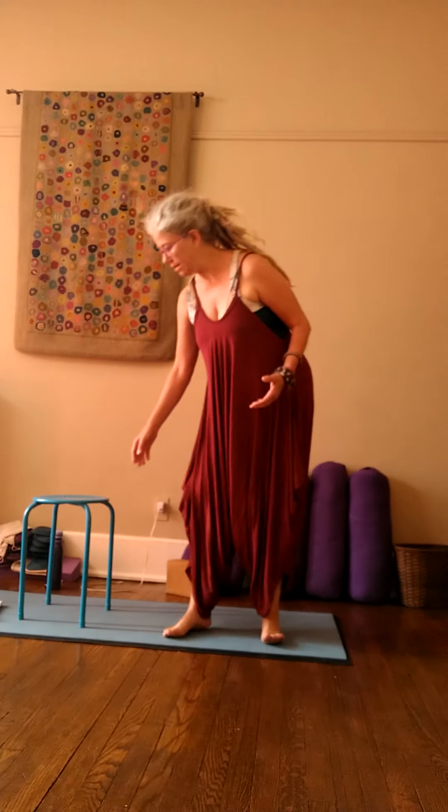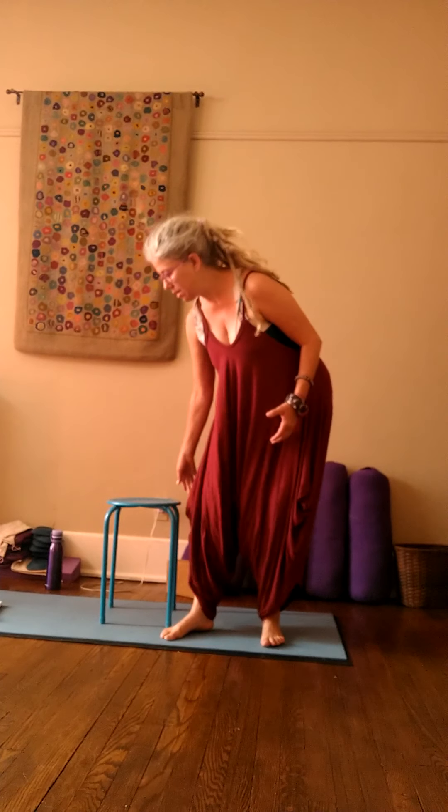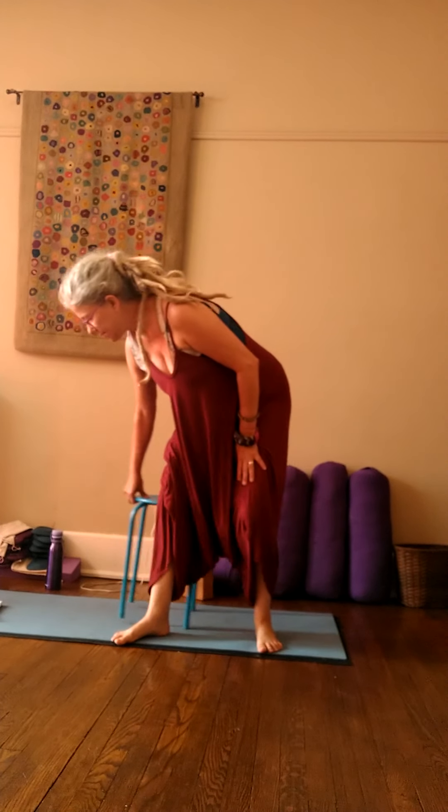We want to take time during the day to move the joints in the range of movement that's available to you. I'll invite you to stand if that's available. If standing is not an option, you can sit in the chair and let your legs come out a little bit in front of you. It'll give you more of a sense of feeling grounded and more access to movement coming to the edge of your chair if you're seated.